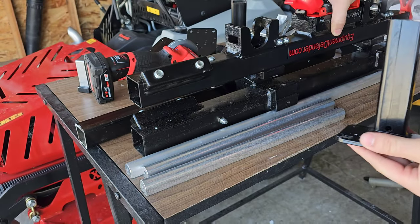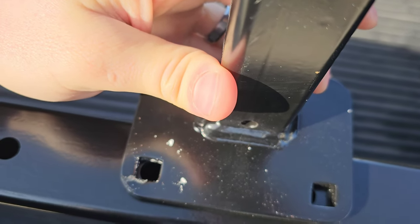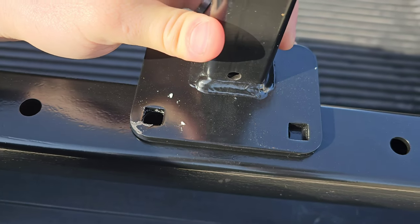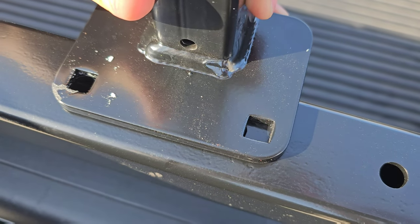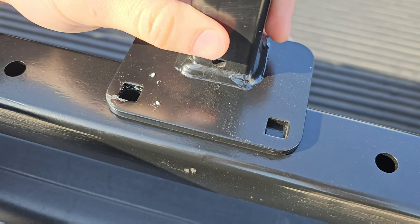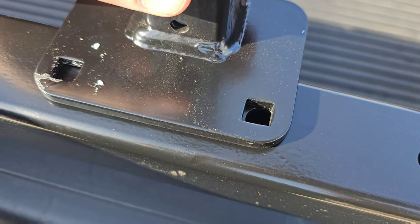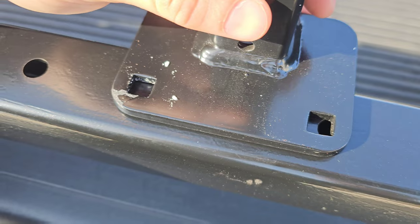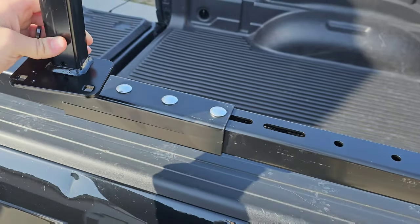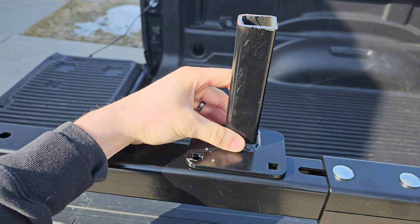Coming back to our marked location — the holes don't quite line up, but one of them does. What we'll do is put one screw in, mount it, then take our drill and drill straight through while it's mounted so it serves as a template. We don't have to do any marking and removing — just drill straight through the square hole. We'll have to do the same thing for the second mount, because there has to be a 36-inch difference between them.